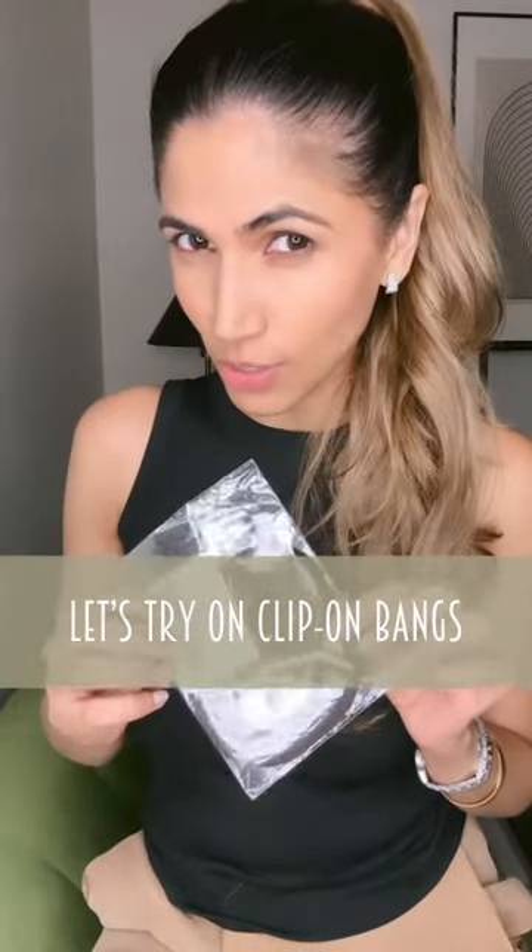I've never had bangs but I saw these ones on Amazon. I got really tempted so I ordered them, so let's try them on.